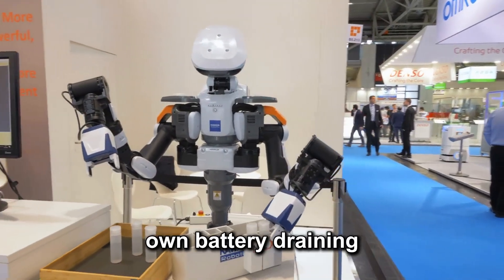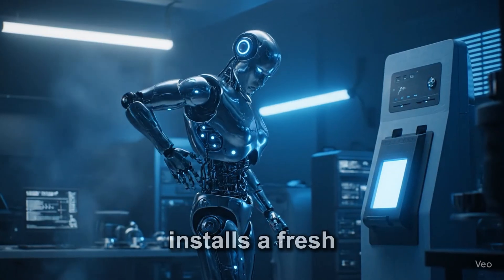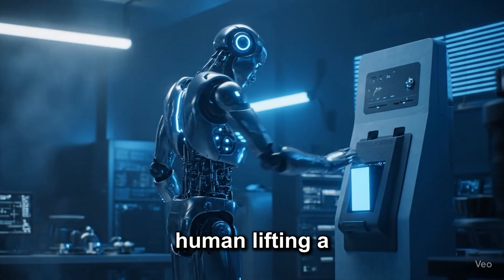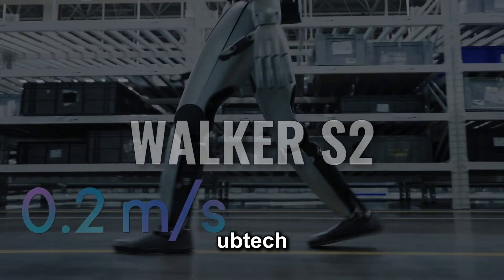Imagine a robot that senses its own battery draining, walks over to a charging station, removes the depleted battery from its back, installs a fresh one, and gets back to work — all without a human lifting a finger. That's exactly what UBTech's Walker S2 does.